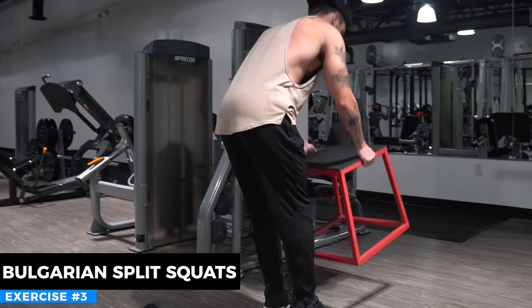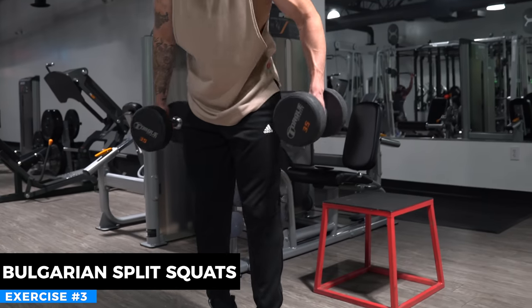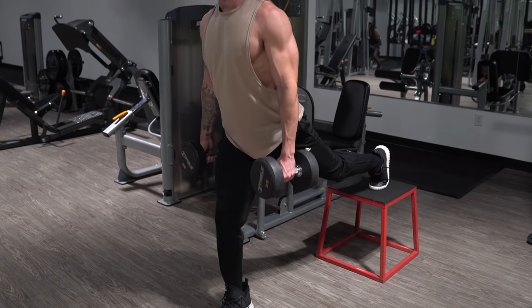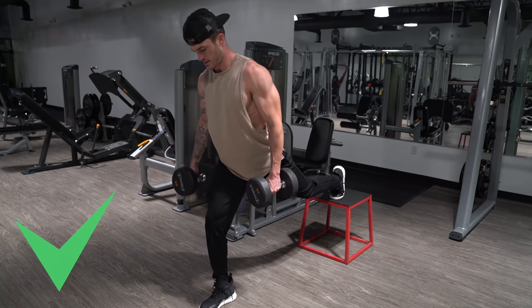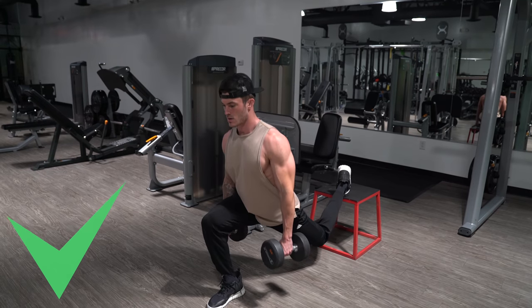The third exercise is the Bulgarian split squat — this is the exercise that needs a bench, chair, or box behind you to put your foot on. You want it to be just below knee height, not too high and not too low. Put your toe back on it, grab two dumbbells, and with your front leg you can adjust emphasis: putting your foot out a little farther shifts a little more emphasis onto your hamstrings while your quads are still being worked.